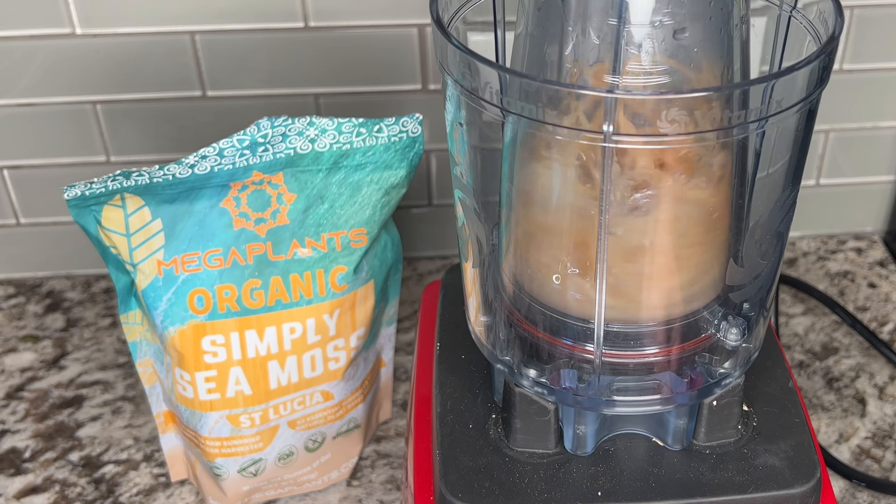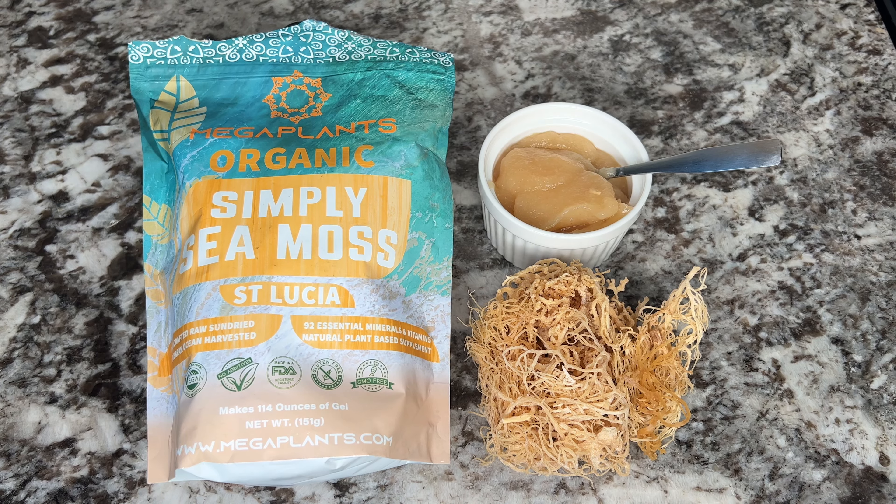You can add this to smoothies, tea, or even soups. It's GMO-free, gluten-free, and vegan. It's even paleo and keto!